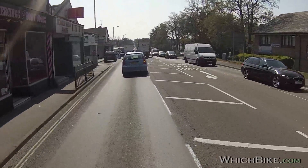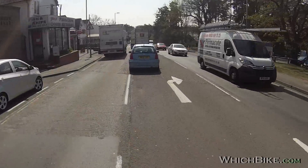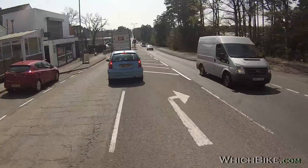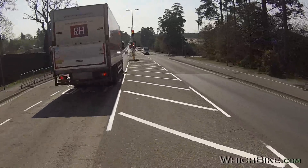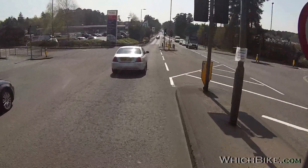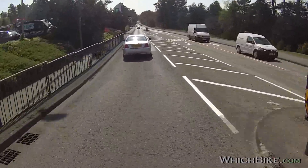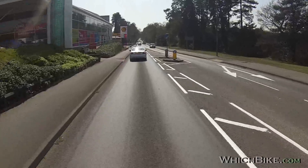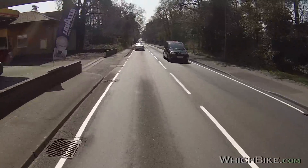In more urban, stop-start environments, now I'm used to the throttle a bit it's certainly fine. This is obviously a one-litre bike — a big boy. The engine and components come from the GSX-R1000, and you don't have to say any more than that. This has got some decent power in a slightly different form.